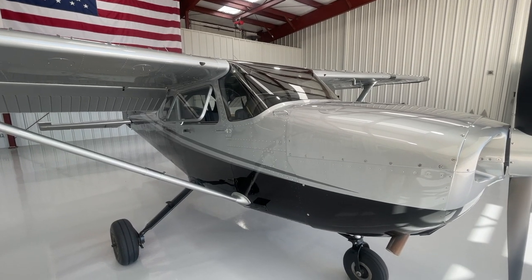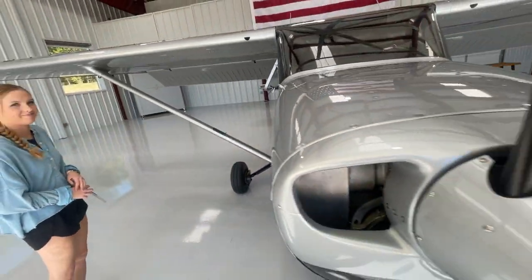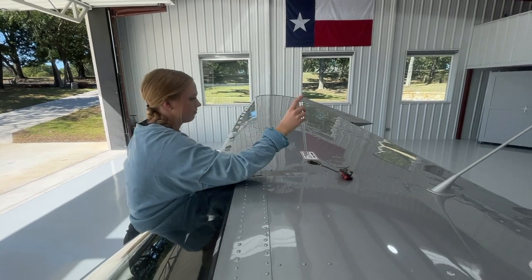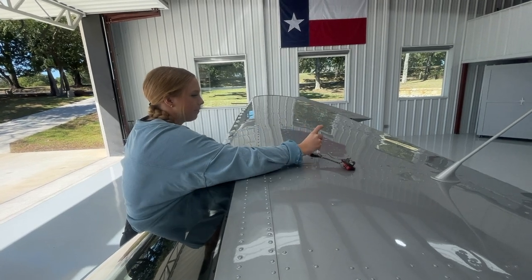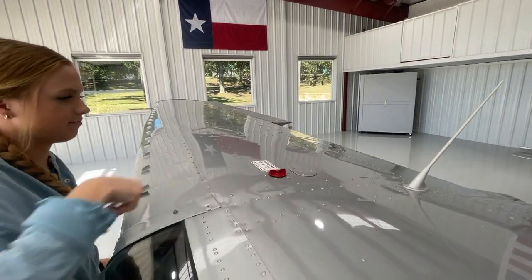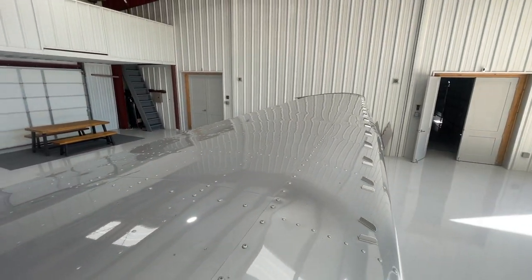Now we're going to verify the fuel tanks have the amount of fuel we think we do. Cheyenne jumps up on the step, uses the handle, and verifies the fuel — about 11 gallons. Make sure the fuel cap gets securely put back in place. While we're up here, we can check the top of the wing for damage, check the antennas — it's just a great place to get a good view of the top of the wing.